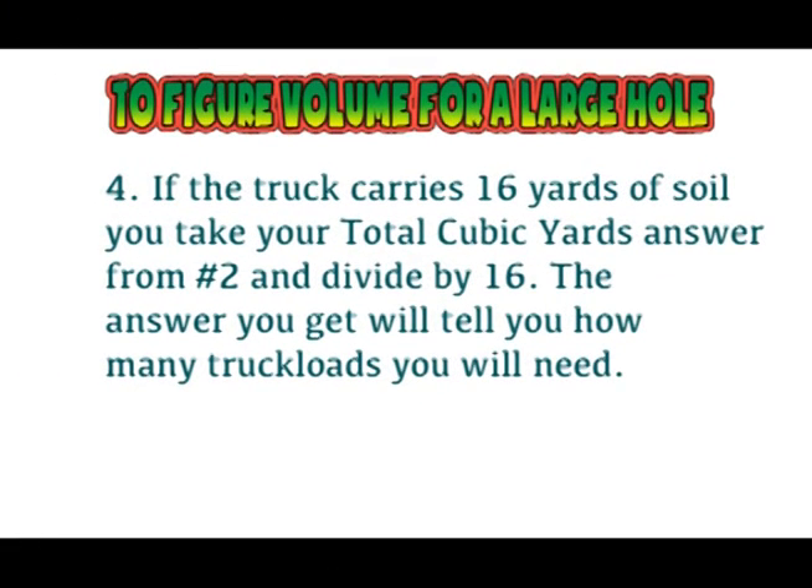Truckload sizes vary, but for our example, let's say the truck holds 16 cubic yards. So now you'll take your answer of total cubic yards and divide by 16 to get the answer as to how many truckloads you need. Your truck size may vary, so feel free to change the 16 to whatever number fits to get your answer as to how many trucks you'll need to order.